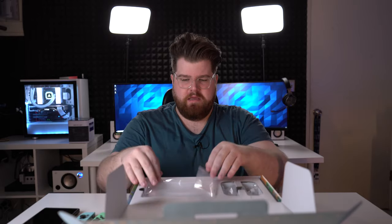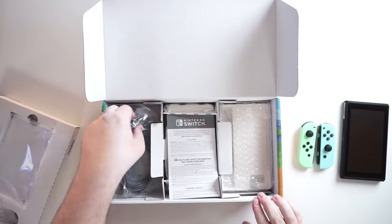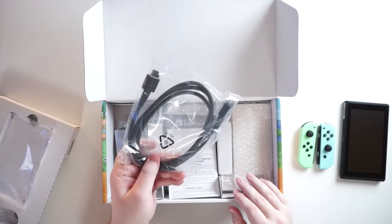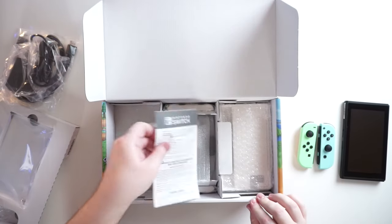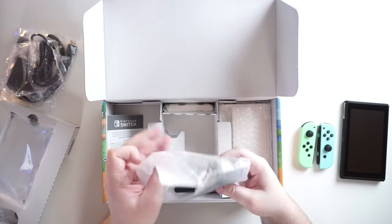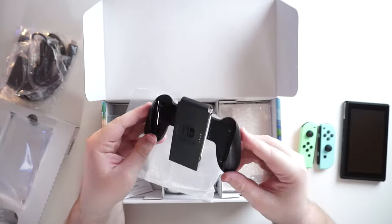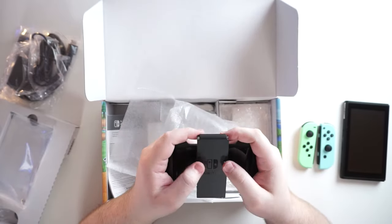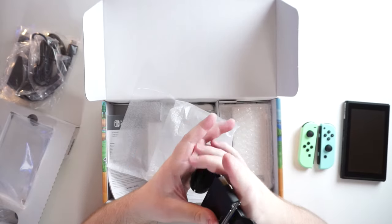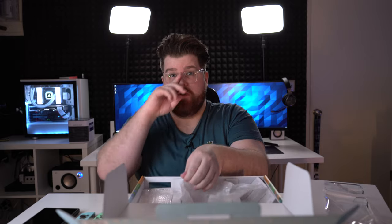So that's the tablet, and then we have an HDMI cable, the power cable, and the Joy-Con grip. I don't really know what you call this device, but basically it gives you something a little bit more comfortable to hold on to when you're using this in single player, which is a really fun aspect of the Switch.